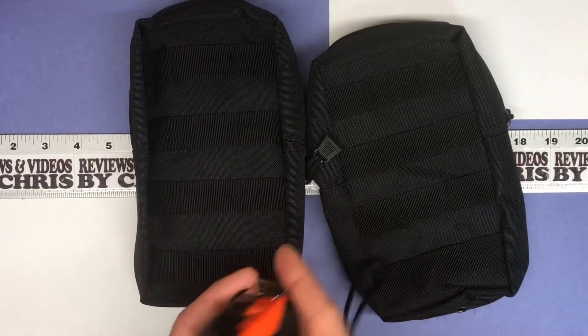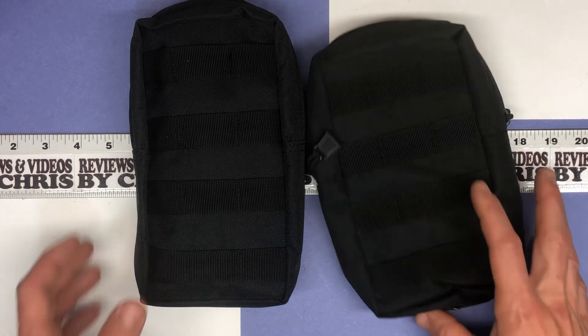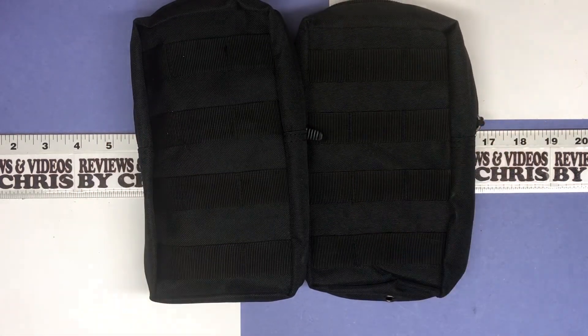So TactiCool is the brand — T-A-C-T-I-C-O-O-L. Just search that out on Amazon. Very reasonably priced — the two-pack of black ones was under $12, which seems like a great price.